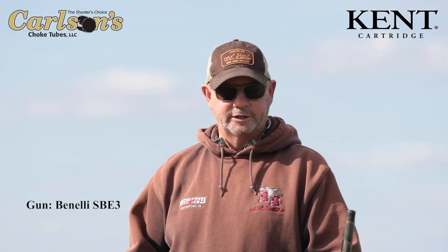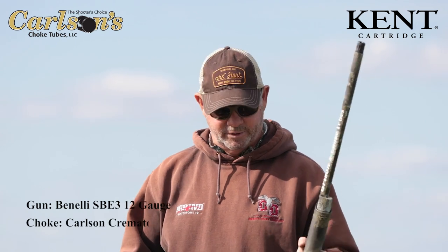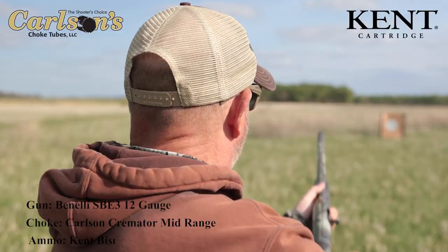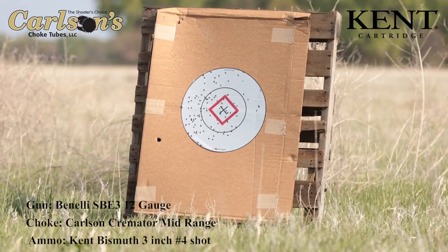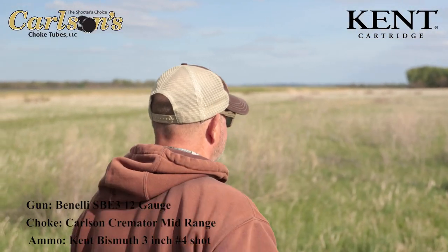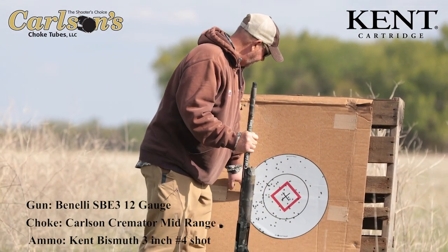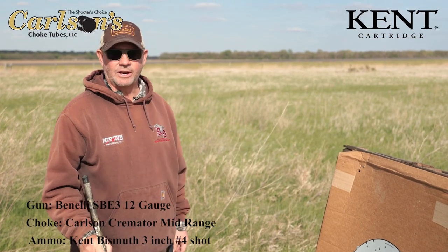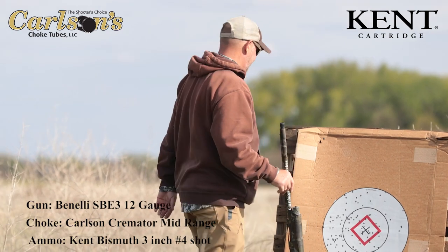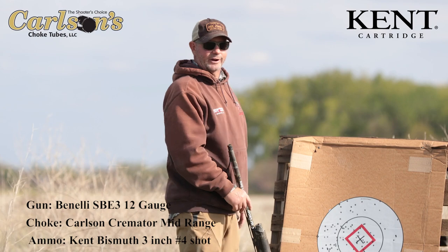We're at 30 yards again. This is number four bismuth, three inch, through the same Carlson mid-range tube — see what happens. That's a lot of shot in the target. I mean, I might have been off a little bit, but that's a lot of pellets in the kill range. That's 17 and a half inches. Number four bismuth, mid-range tube at 30 yards — there's nothing gonna get away from that.